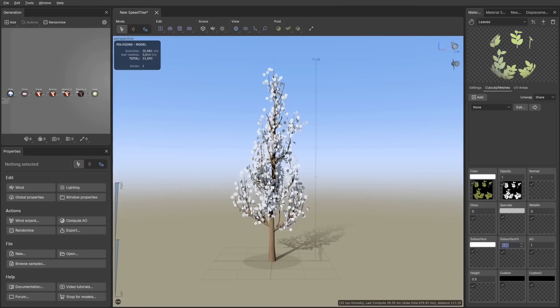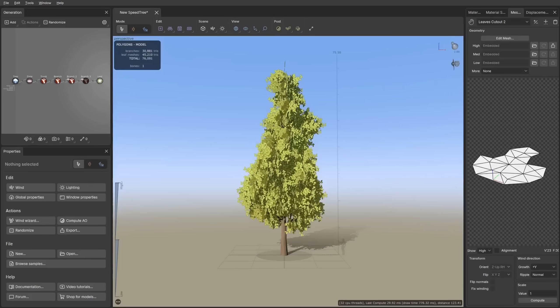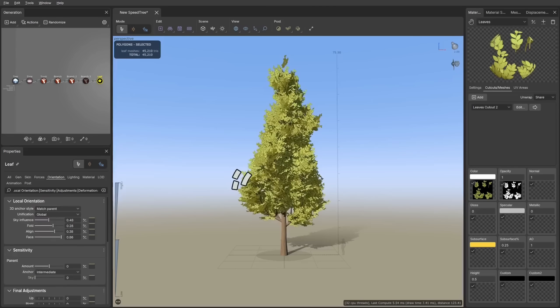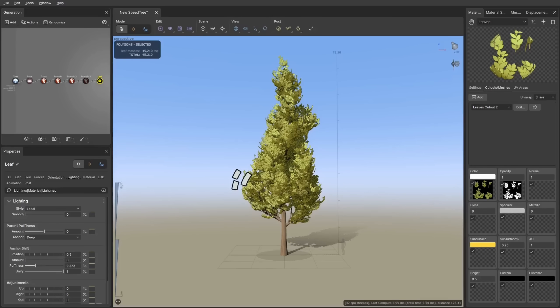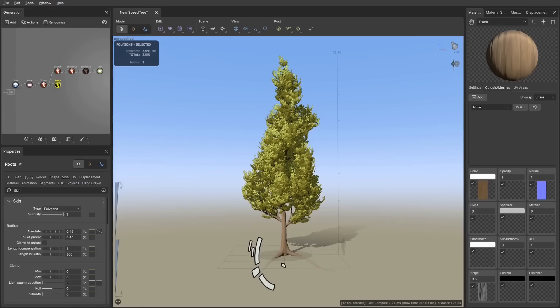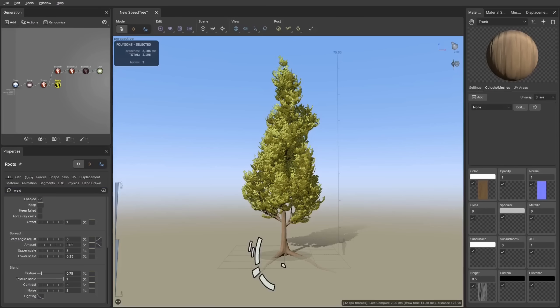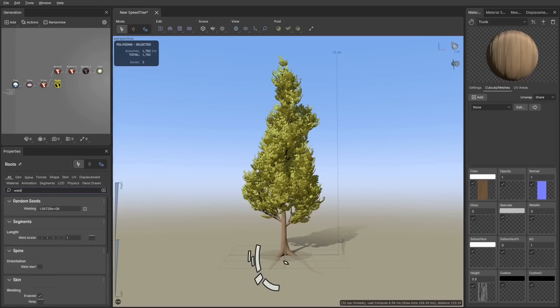I imported textures for the trunk and leaves, created the leaf cutout and material, then tweaked the scale, orientation, curling, twisting, and folding settings. To make the canopy look less noisy I kept leaves in clumps and oriented their normals to point away from the tree, so shading looks uniform and kills some shadow detail. I also adjusted the puffiness and unified sliders, and added roots from the details tab to increase immersiveness and help guide the eye from the grass layer.